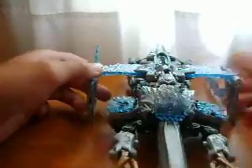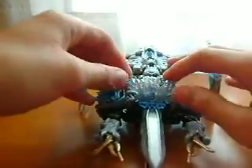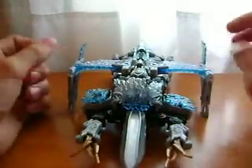Hey guys, this is another Transformers Review. I'm going to be reviewing the Transformers first movie Voyager Megatron. I only care for this guy, but my friend gave him to me because he liked Transformers and then he didn't. So I got this guy. So now I have the Leader and the Voyager. More Transformers are better.